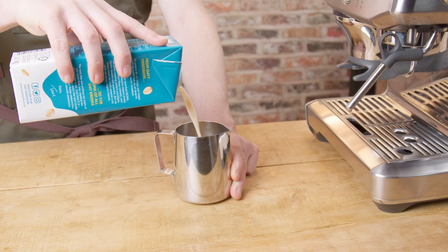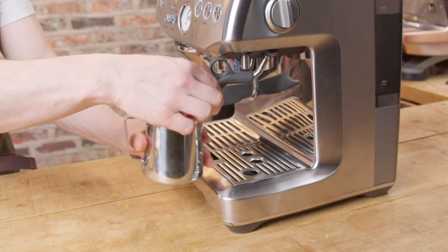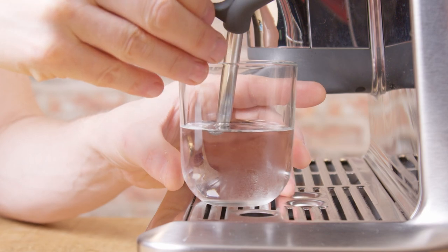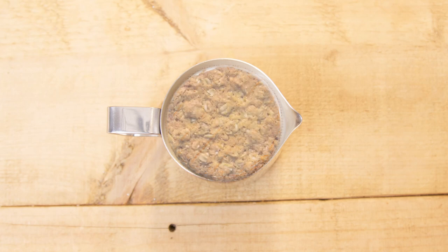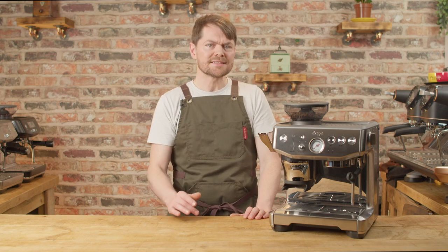To ghost steam, put the milk in the jug and put the jug on the drip tray. Just make sure you're using the same amount of milk each time, as this will help with consistency. Adjust the position of the jug on the drip tray so you can get the wand tip close to the surface, roughly in the center of any of the four sections of the jug. Imagine the jug was a piece of cake — or brie, or a hobnob — sliced into four.